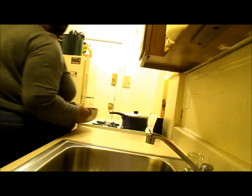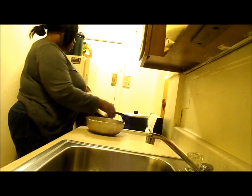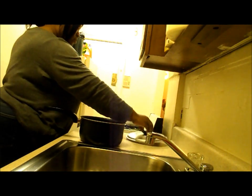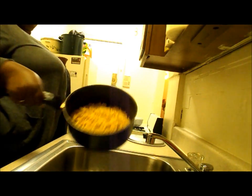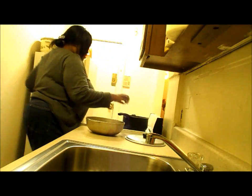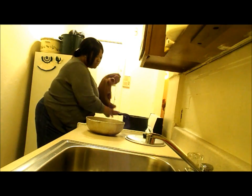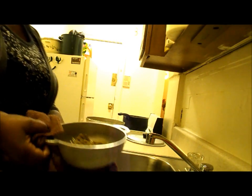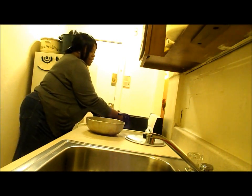Does it look delicious? I just made some macaroni and cheese from the box — no big deal — and some string beans. So I'm going to show it on the plate and make my plate.